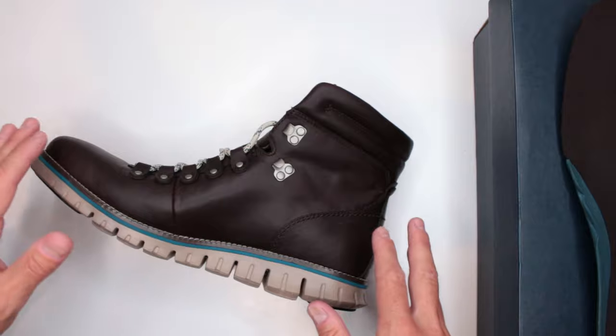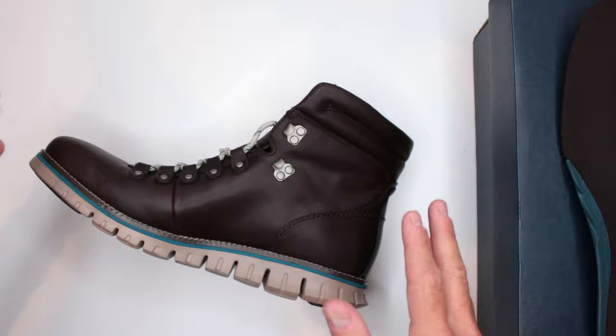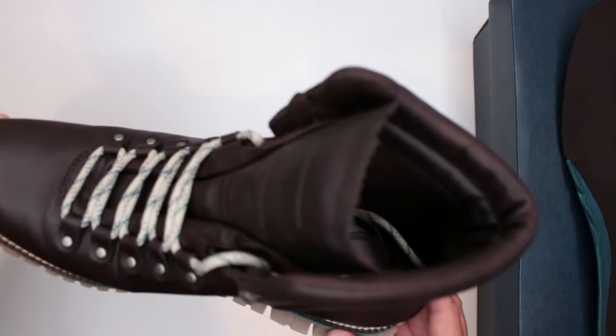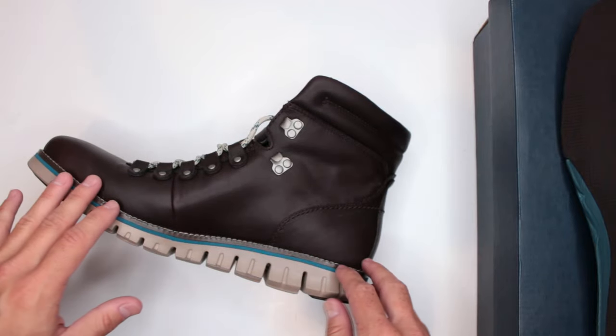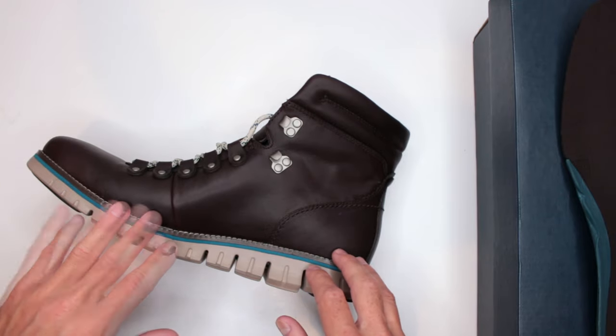This will break in over time, so if you're the type of person who is okay with stuff breaking in, after the break-in period it should be fine. Personally I like stuff that is comfortable out of the box, but if you're okay waiting for break-in, you should be fine.